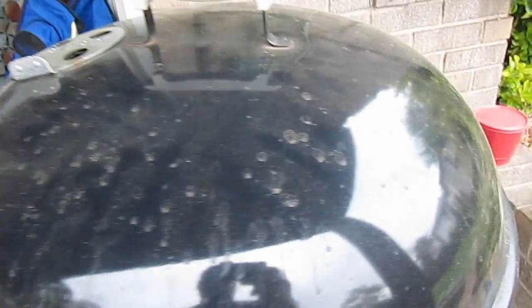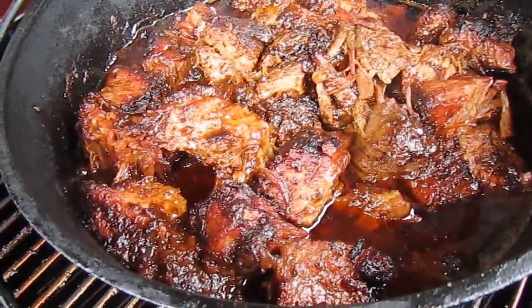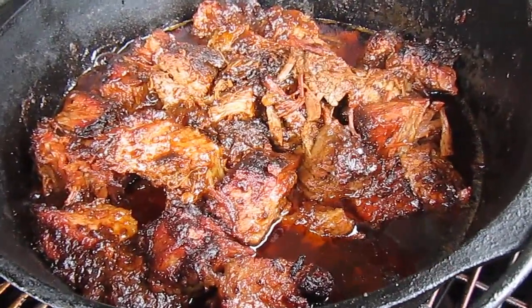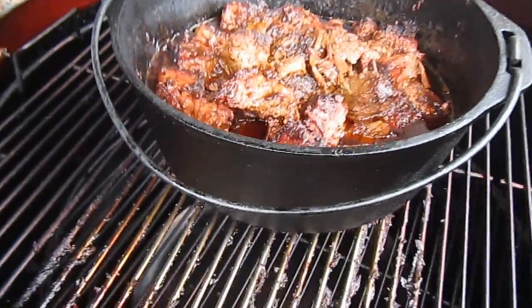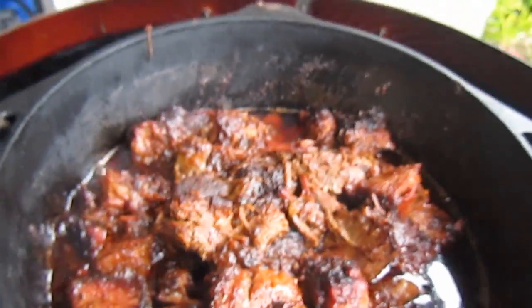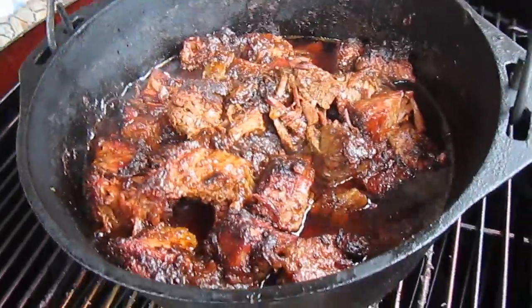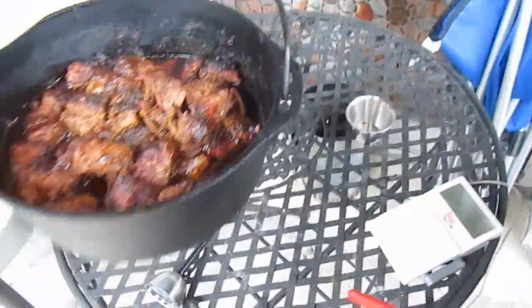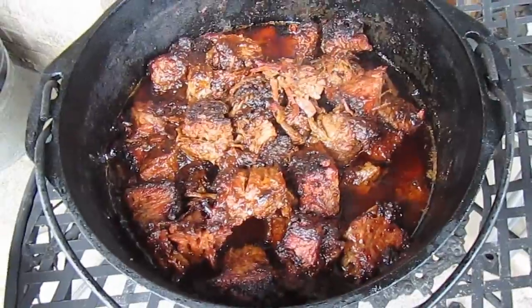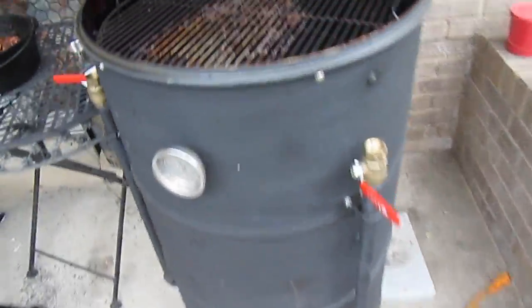Okay, we're about finished up. It's about 6:30 and our burnt ends are looking good. I stirred them up a little bit and they've been simmering in that sauce. So we're going to pull them off and be done with this long cook. We're going to have some of these burnt ends for dinner tonight with some potatoes. So that's your basic overview of doing a long cook on the Ugly Drum Smoker.